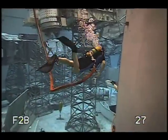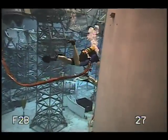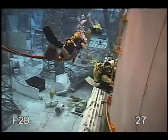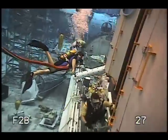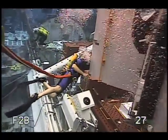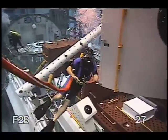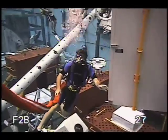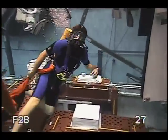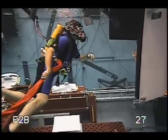To boldly swim where no reporter has swum before. That's me in NASA's six-million-gallon pool that they use to train astronauts. They call it the Neutral Buoyancy Laboratory. I'm here at the invitation of John Grunsfeld, the most experienced Hubble spacewalker of all. They call him the Hubble hugger.